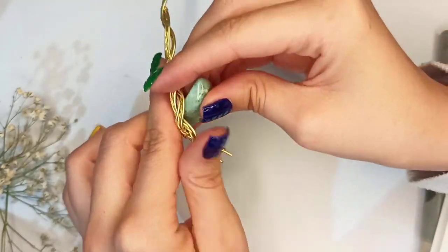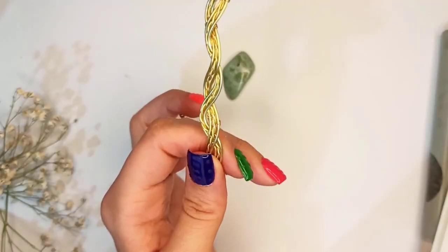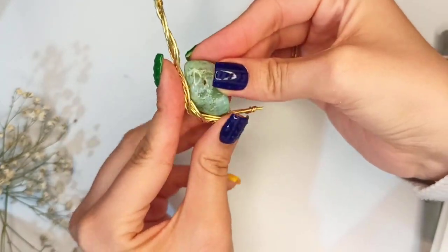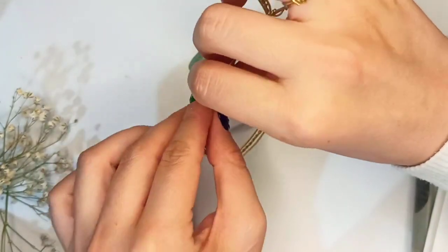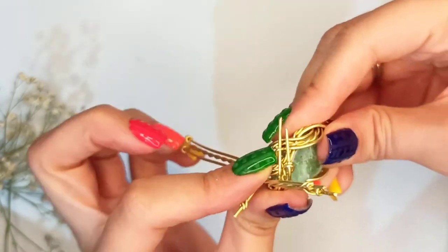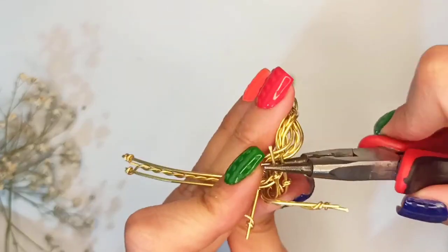Now put this wire structure on your stone and make a bend at every angle of the stone. At every level and step, place your stone, mark and bend the structure so that it embraces your stone and fits well.